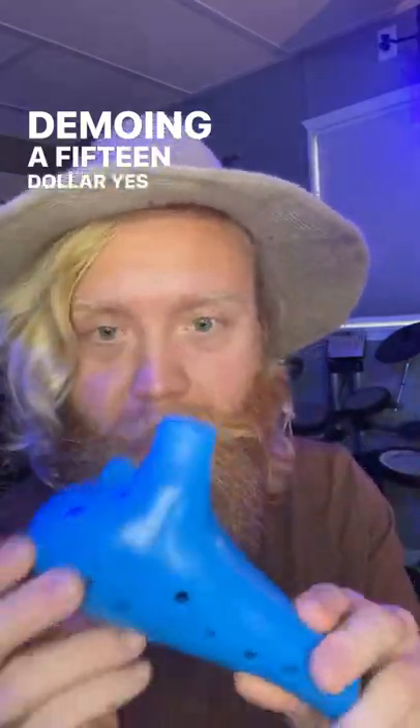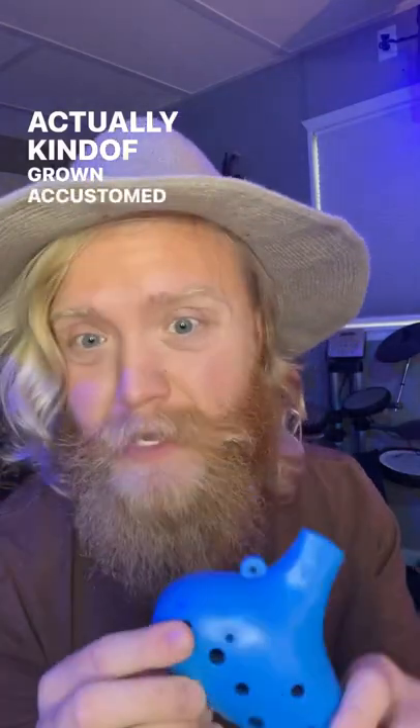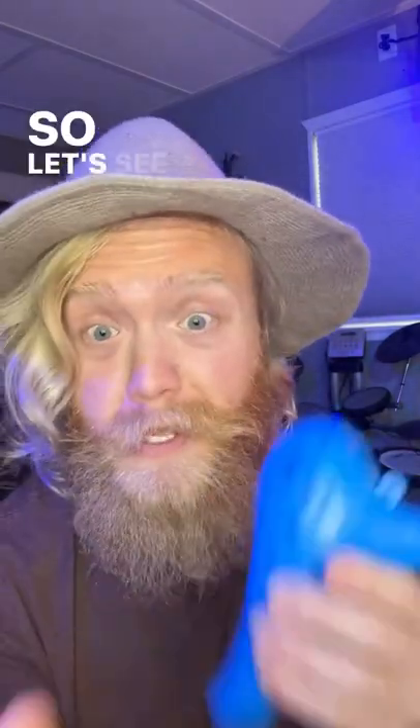Demoing a $15 ocarina that I've actually kind of grown accustomed to. I like it for the price, so let's see what it sounds like.